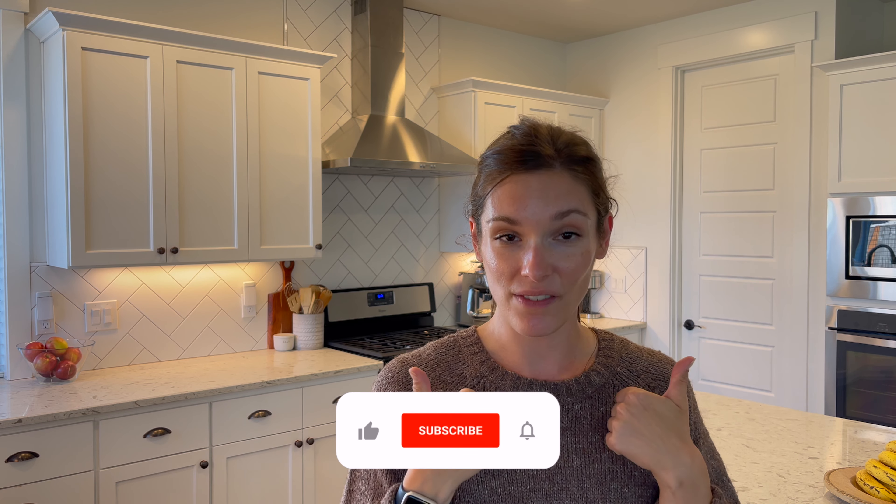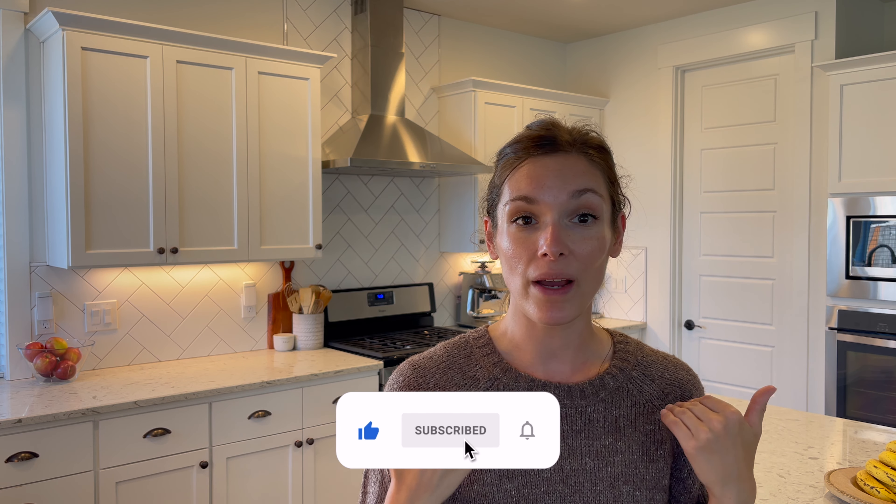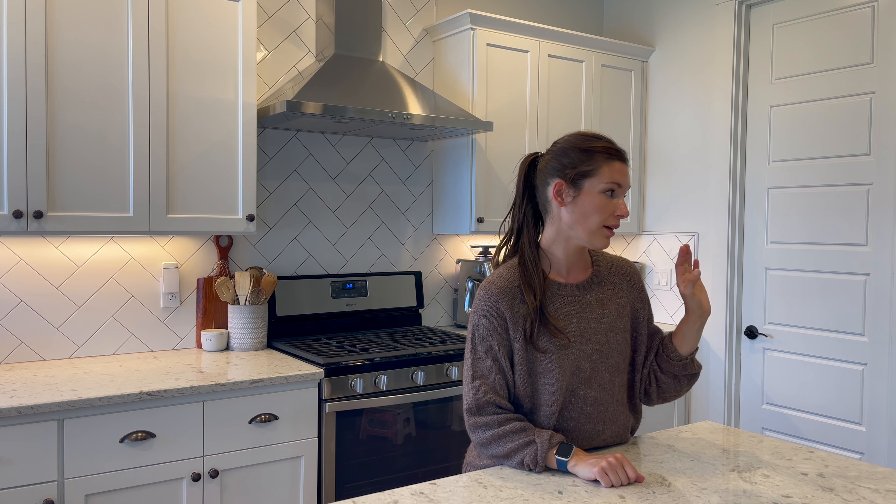Hello friends, welcome back to my channel! It's me, Ria Peterson. Today's meal prep is going to be very quick, very simple — no appliances involved — and it's going to be budget-friendly. I've got chicken salad and homemade granola bars, which I'm super excited about. If you're new here, welcome! I upload meal prep videos every Monday, plus cleaning, organizing, mom life, and a bunch of other stuff, so feel free to subscribe and give this video a thumbs up.